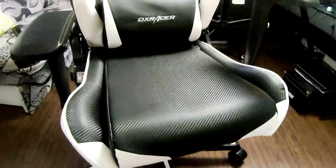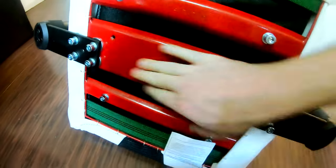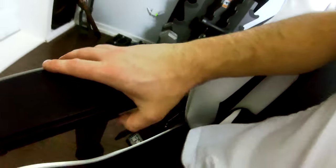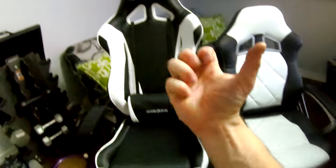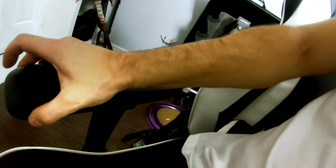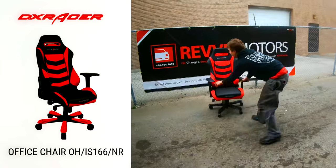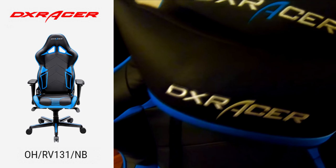Alright, so this is the chair we're gonna be putting together — a DX Racer Gaming office chair. It's heavy, all metal, reinforced on the edges. The armrest doesn't go out too far, but if you press it you can bring it in about an inch and a half. There is our awesome chair. Make sure you tune in to the other unboxing of the red chair and the blue chair — Racing Series OHRV131 in navy black.